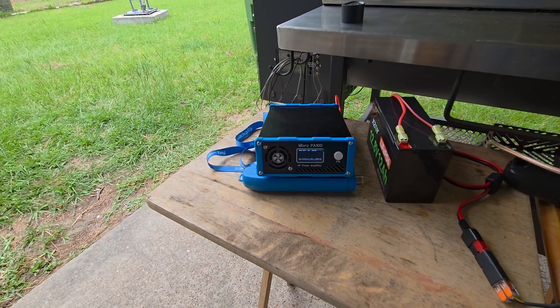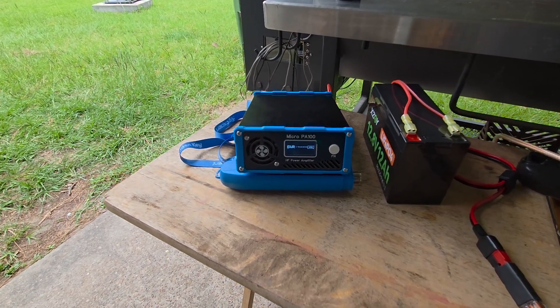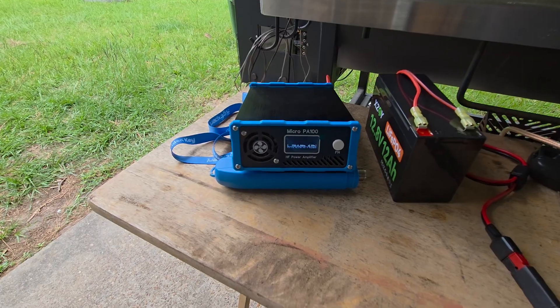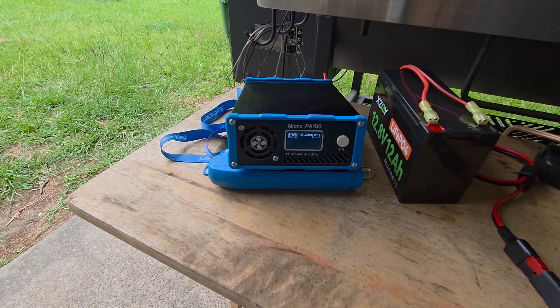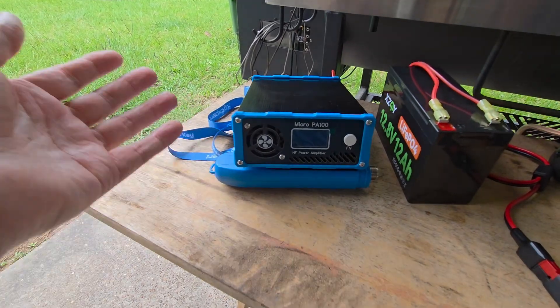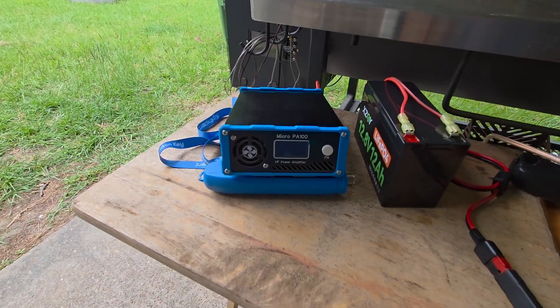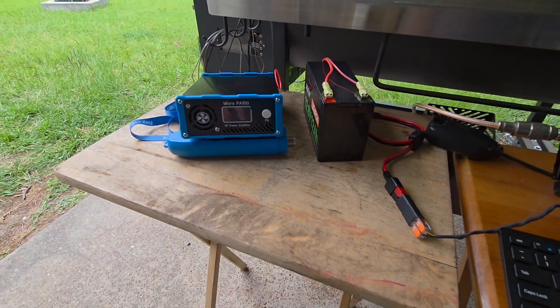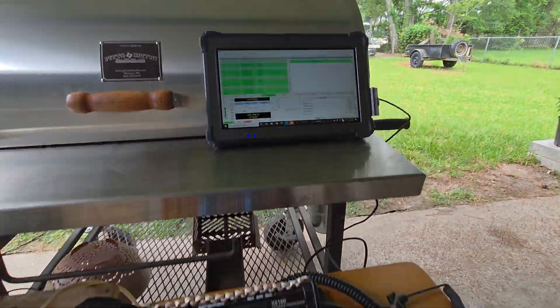Okay, N5BSB. I'm back today testing a modification Mr. Wang had me try. I've got everything pretty much set up the same as yesterday except for my custom blue covers that I 3D printed. I've got the PA100, the same battery, same radio, same computer, everything.